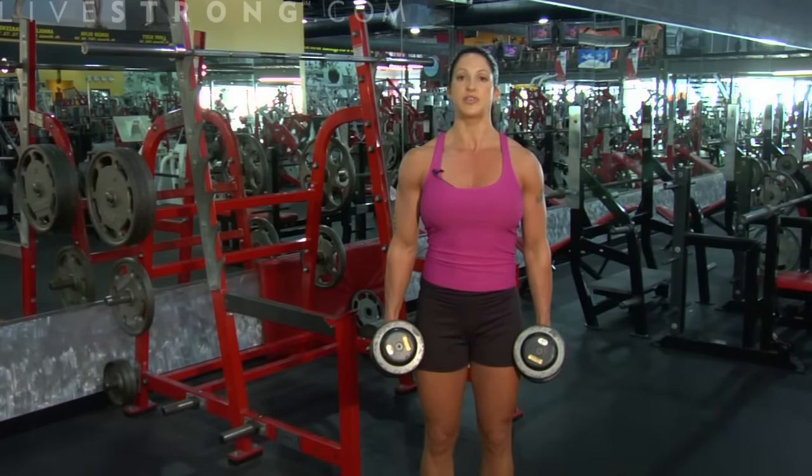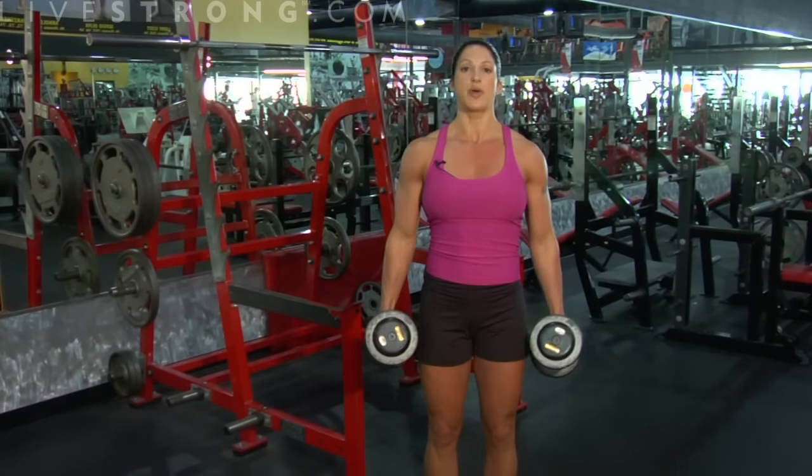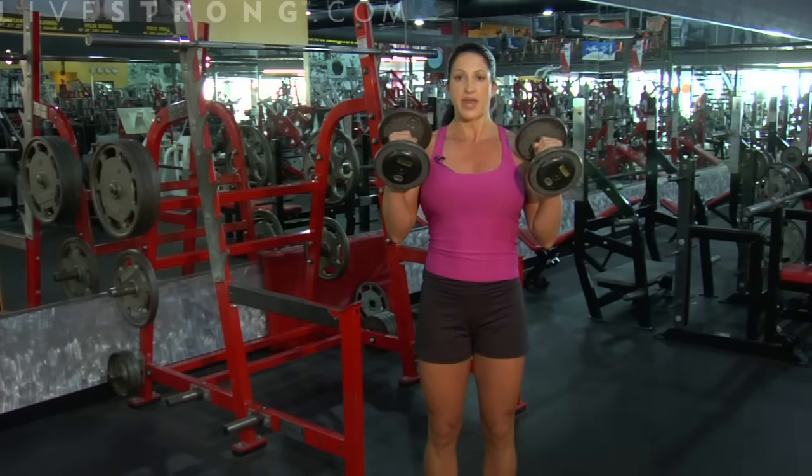Shoulders back, elbows tucked. We come up, we squeeze. Arms all the way down at the side, elbows straight. Up and down.